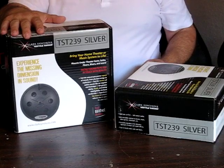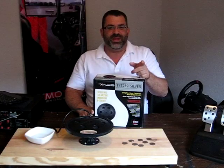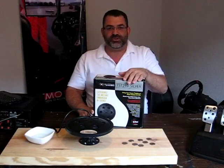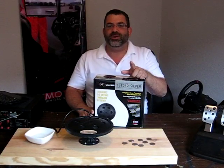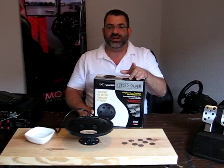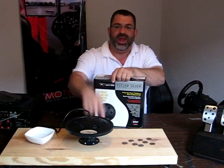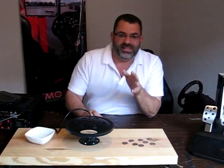Hi, I'm Frank with RitmoTech and today we're going to take a look at the Clark Synthesis TST239 Silver Tactile Transducer. I have in front of me the Silver Tactile Transducer by Clark Synthesis. For those of you that are unfamiliar with what a tactile transducer is, it's a device that transforms sound signals into vibrations. When this transducer is solidly attached to a structure, it makes the entire structure vibrate. In our case, that structure would be a racing simulator.